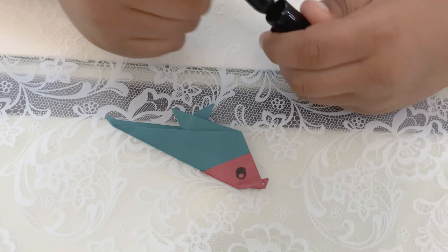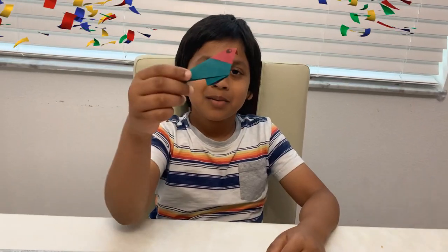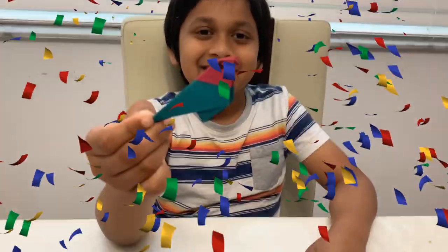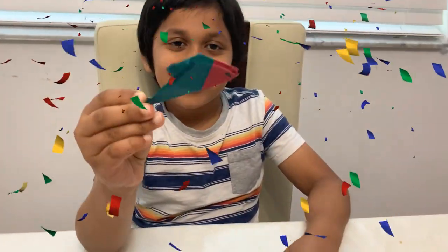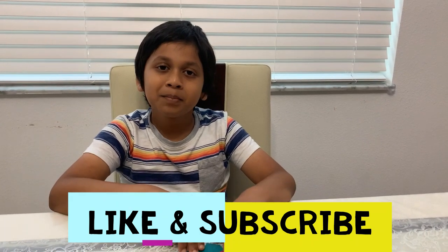And then you're done with the bird! Finally we made a bird — this is all it is, cool! Thanks for watching my video. Please like and subscribe.